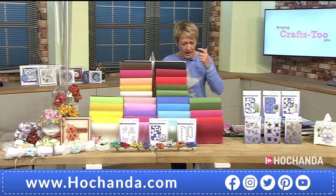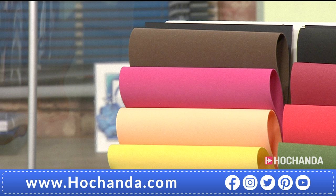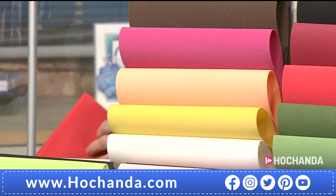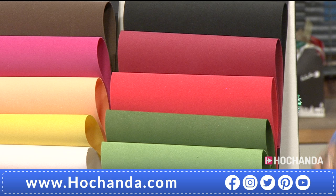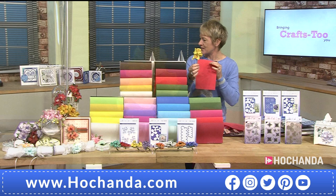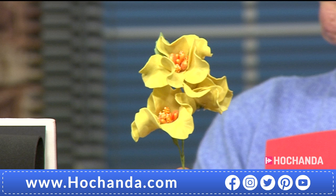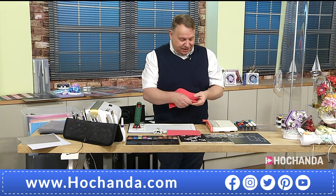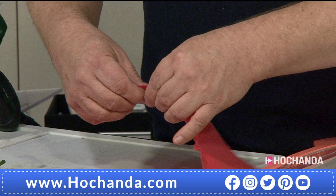You're getting 60 foam sheets in a beautiful array of colors. When you first see them they look like card or paper, but it's foam that you can manipulate and stretch to create realistic, lifelike petals. The flower in my hand was done just through digital manipulation — meaning with your fingers. You don't need a computer, an iron, a heat gun, or anything — just your hands.